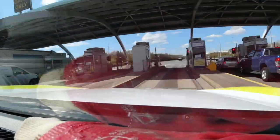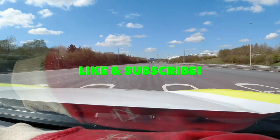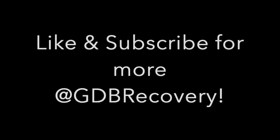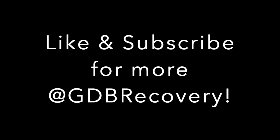If you do like what you see, like and subscribe. Bye, bye.